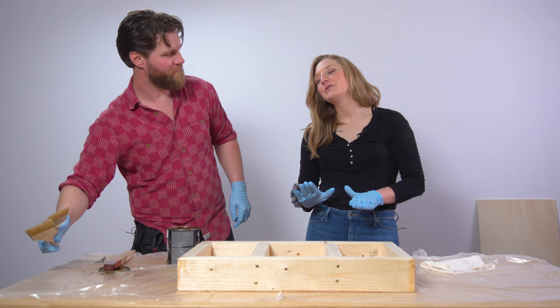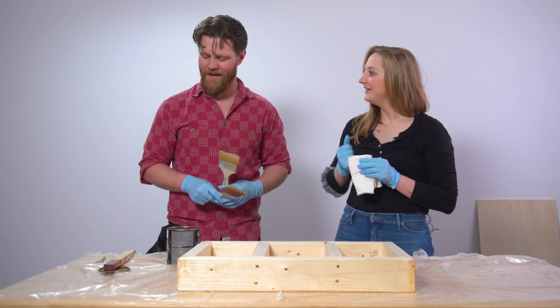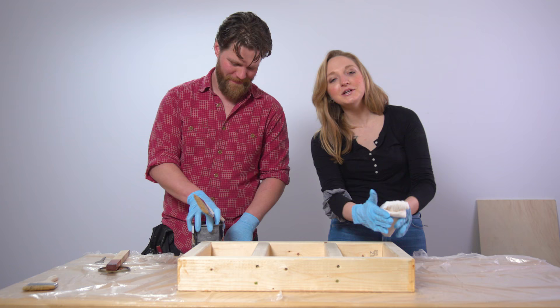Gordon and I are at an impasse on techniques for staining properly. I myself am a cotton rag gal, and I'm more of a paintbrush guy. And while both techniques are probably great, mine's better. I'm gonna do a staining with a rag and you're gonna stain with a brush and we're gonna compare. Feel free to put in the comments who you think is better.